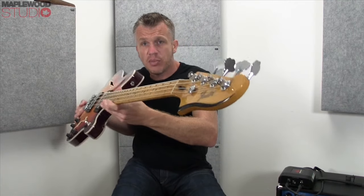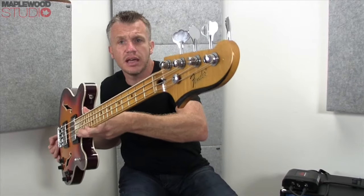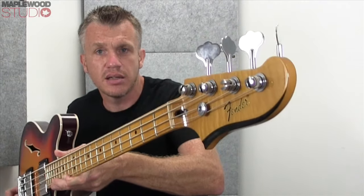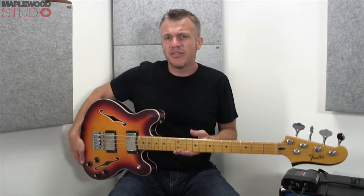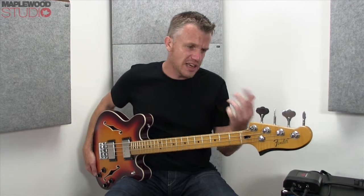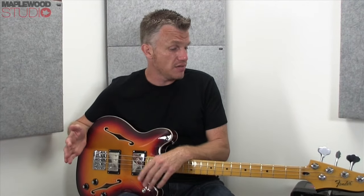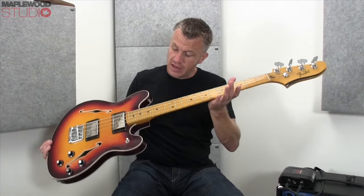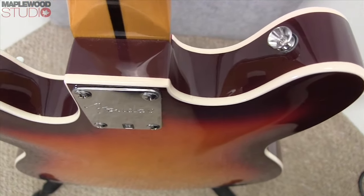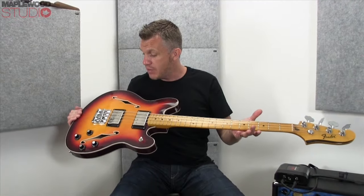A couple of other details: I love the black inlay on the headstock — I really like that, gives it a nice bit of character to the instrument. These are actually made in China; however, the construction — pretty much everything coming out of China and Korea these days — is excellent, very, very high standard indeed. If you're getting really nosy and start looking at the binding, the neck joint, the neck pocket and all that kind of stuff, there's nothing to fault on the instrument. It's really, really well made.